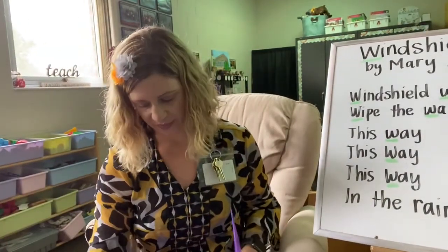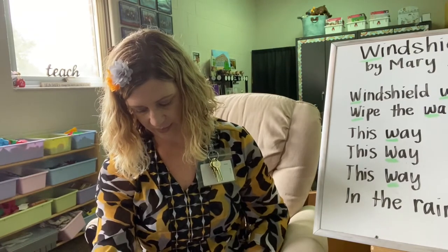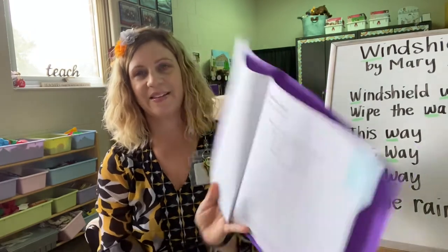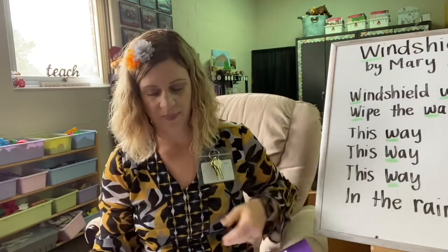Alright, I'm going to move this over here towards me. And I want you to get your poetry readers out and turn to page five. Did you find Windshield Wipers there? Page five, down at the bottom. You're going to use your pointer finger to point under the words to help you keep up with me. We're going to read it chorally again, just from our poetry readers this time. If the 'this way, that way' part is too difficult to switch back and forth, you can just keep pointing underneath the poem inside your poetry reader.